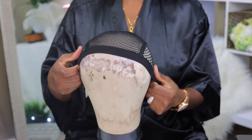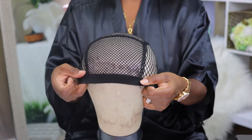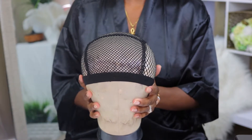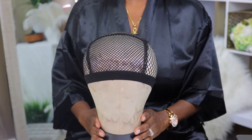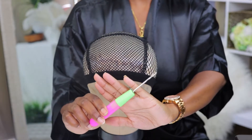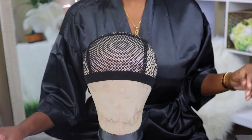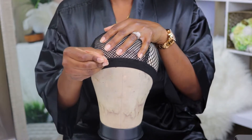I'm just fitting the cap on top of the blockhead, and because my blockhead is fit to the circumference of my head, this is going to be a perfect fit. Next up I'm taking my crochet needle — this is what I'm going to be constructing the unit with — and I'm securing the unit in place with pins all around the perimeter to make sure it stays secure while I'm constructing it.